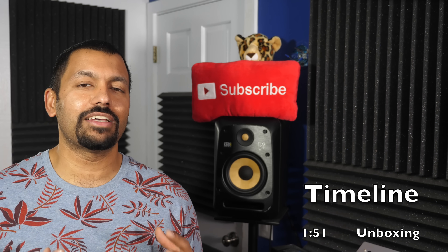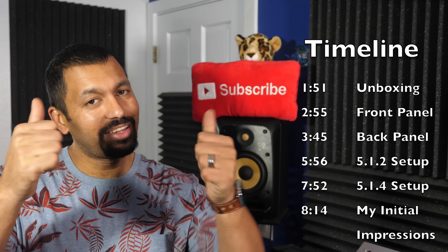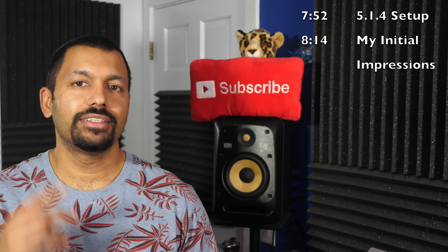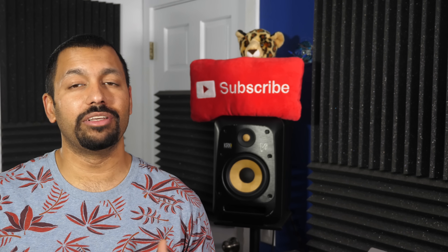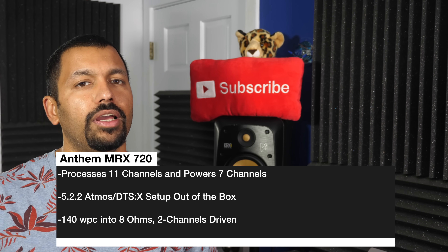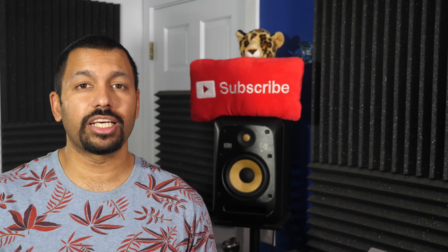Today we're checking out the Anthem MRX720. Before we begin, I'd like to thank Anthem for sending this AVR over for review. Now before we get into the unboxing, let's check out some stats. This is Anthem's least expensive Dolby Atmos AVR, which comes in at $2,499 — definitely not cheap. It does process 11 channels but only powers 7, so out of the box it can support a 5.2.2 Atmos and DTS-X setup.